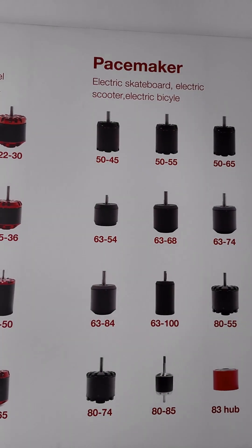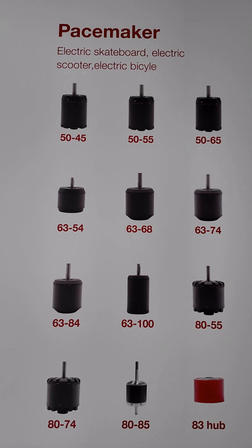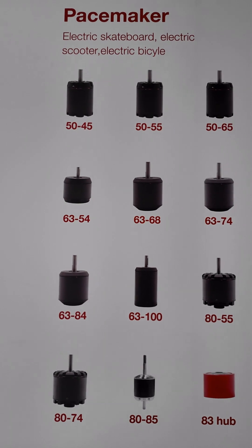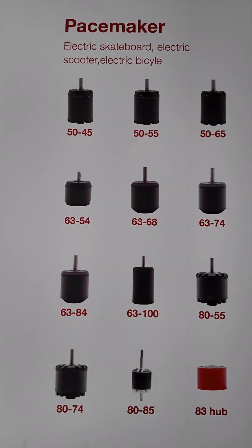This Peacemaker series is normally for electric skateboard, e-bike, and all kinds of tools. That's typically with a hall sensor.